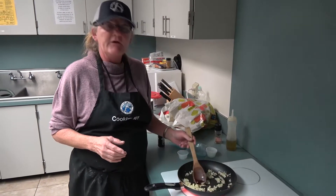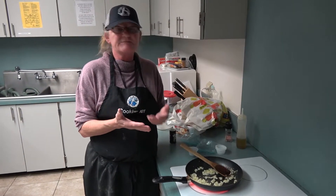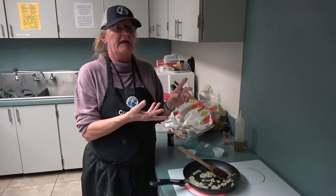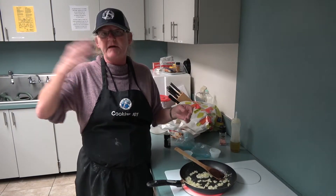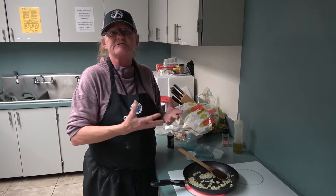A little trick I know: when sautéing, say, spinach — if I want sautéed spinach, I'll start with my garlic, onions, and extra virgin olive oil and some soy sauce, get it going, then throw my bacon bits in there, and then the spinach. It really makes a good flavor.